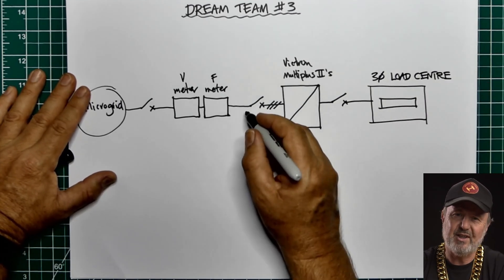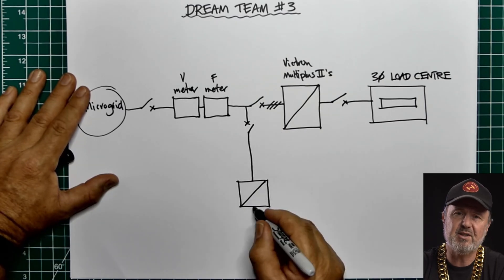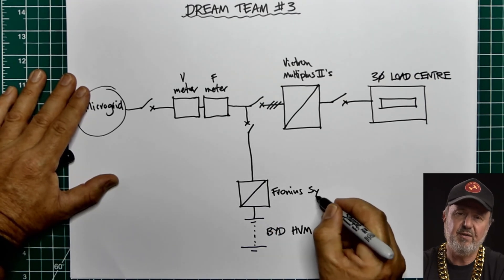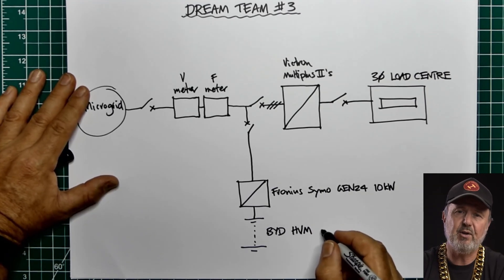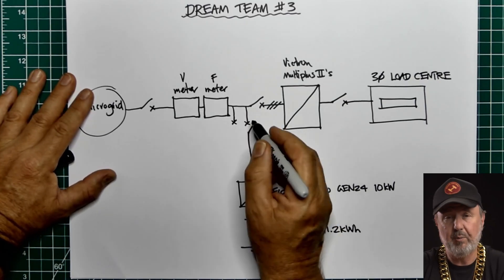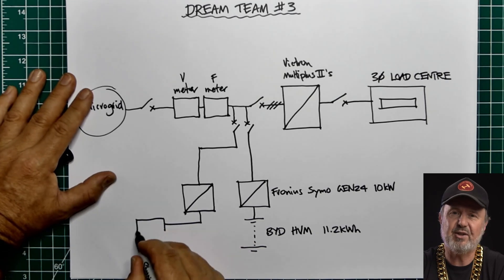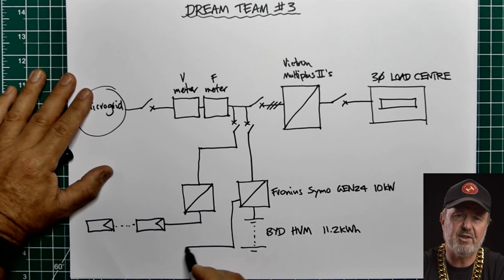On the grid side — or the microgrid side — we've got two solar inverters. One is a Fronius Symo Gen24 10 kilowatt, with a BYD HVM battery with four modules giving 11.2 kilowatt hours of storage. Also in parallel on the microgrid side, we've got a Fronius Symo 4.5 — quite an old unit. 4.5 kilowatt isn't really that popular, but I've got one here at the lab.